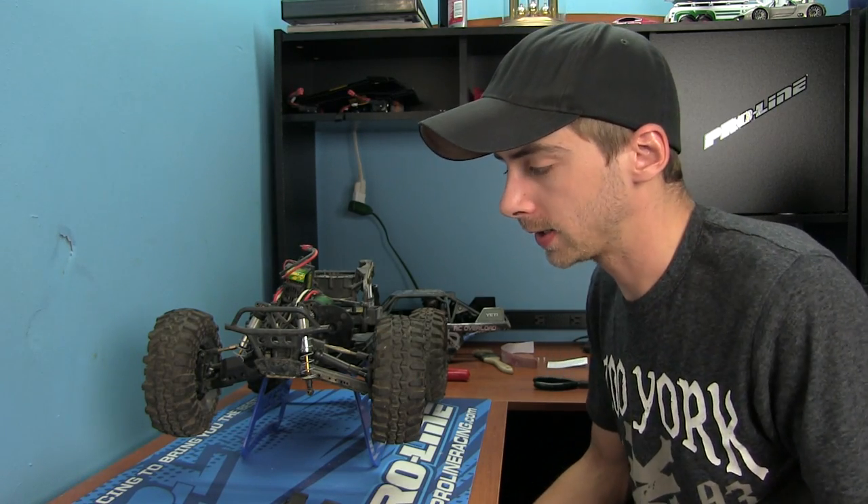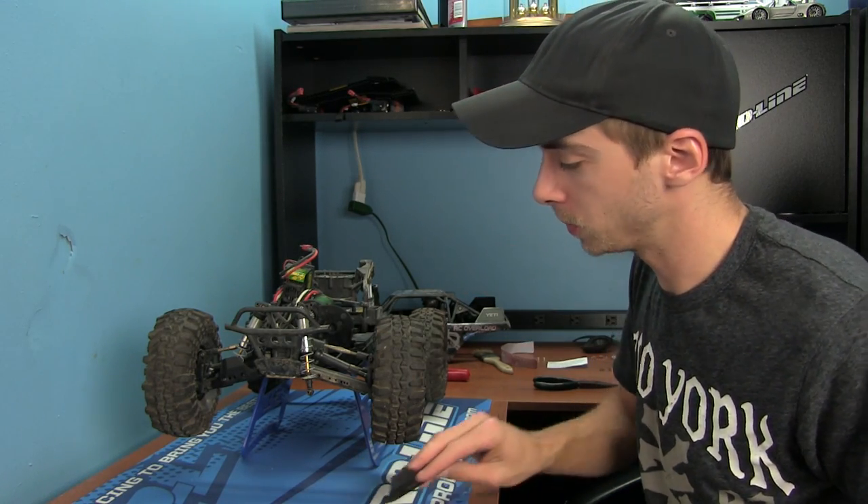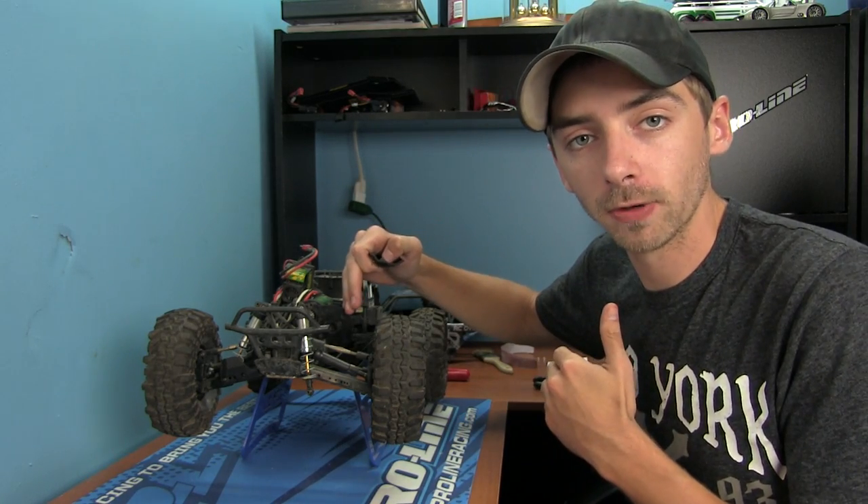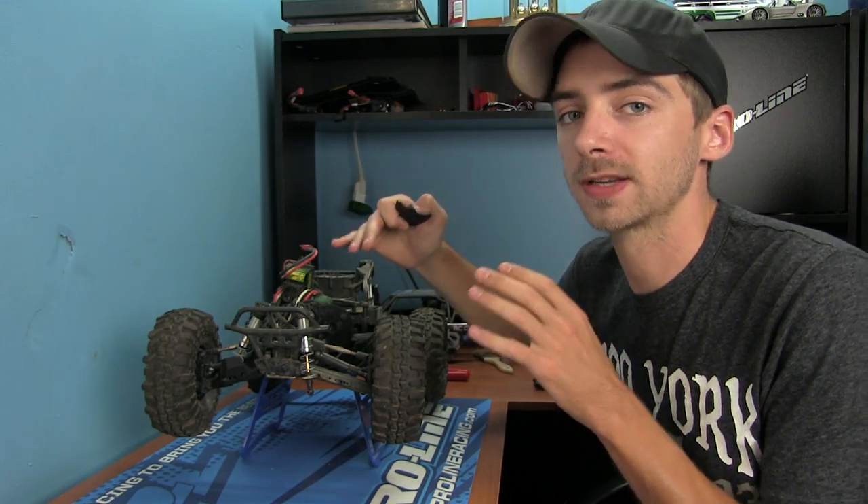Hey, what's up guys, welcome back to the RC Overload show. Today I'm showing you guys a cool little bolt-on for your Yeti X. As you guys know, we've changed the front end on this thing to a Traxxas slash setup to make it beefier and stronger.